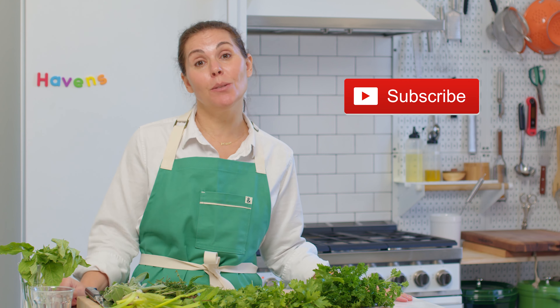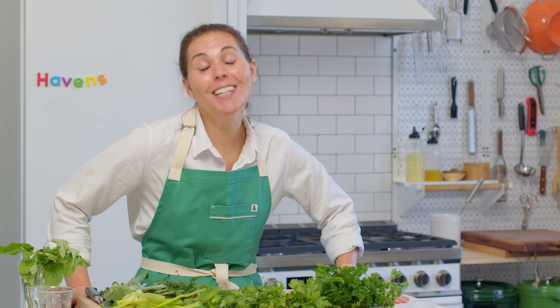If you found this video helpful, please like it and subscribe to see all of our future tips, tricks, and recipe videos. Thank you so much for watching, and cook happy!